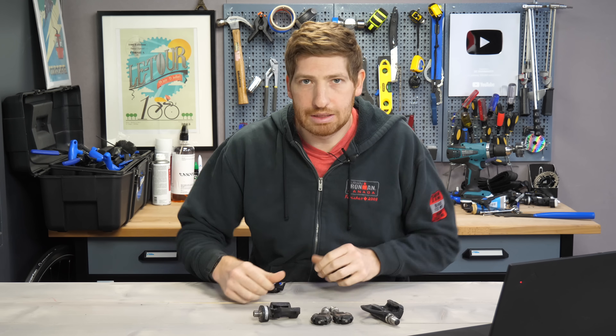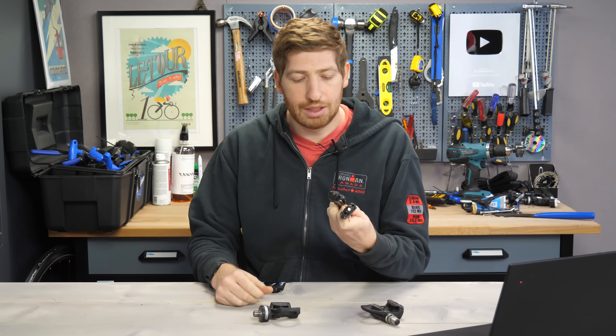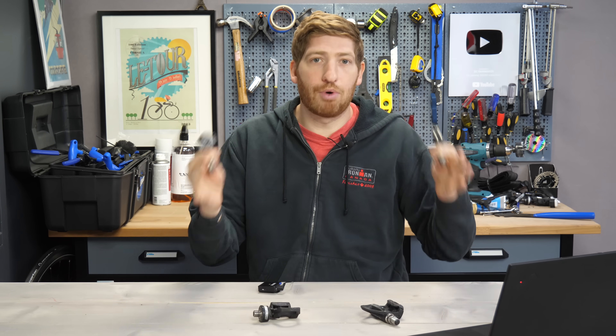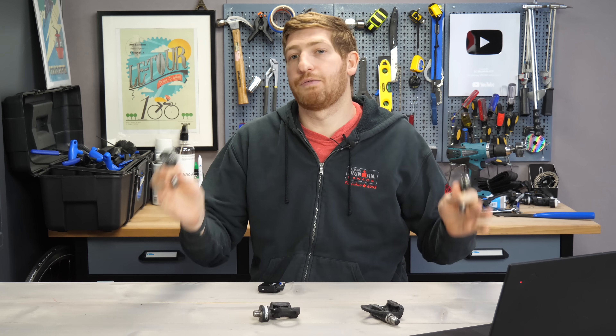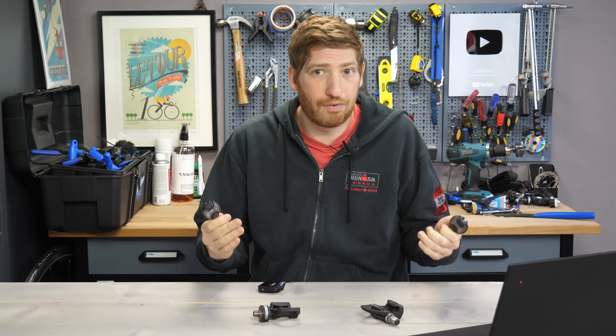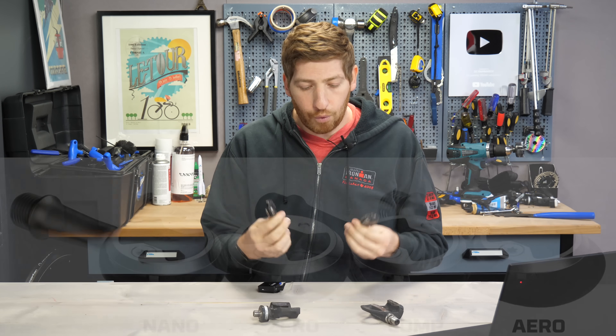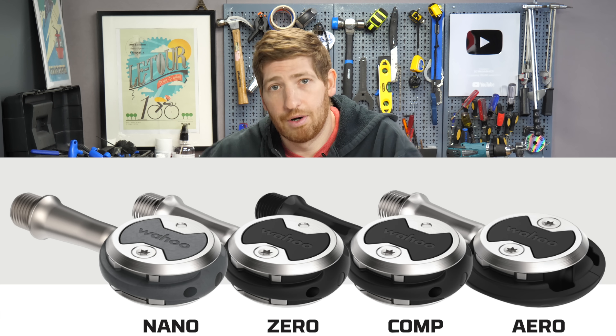It's been roughly 18 months since Wahoo announced the acquisition of Speedplay — these pedals and its entire pedal brand. Way back in its prime, Speedplay had a ton of different pedal varieties. But as part of the acquisition, one of Wahoo's main goals was to simplify it. They brought it down to four core Speedplay models: the Nano, Comp, Zero, and Aero.